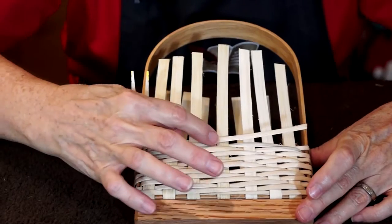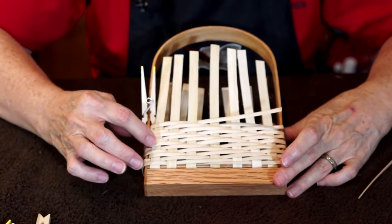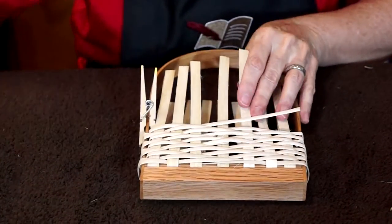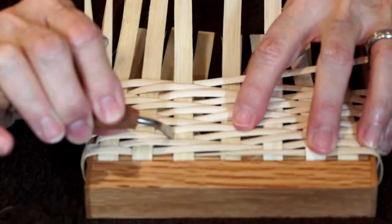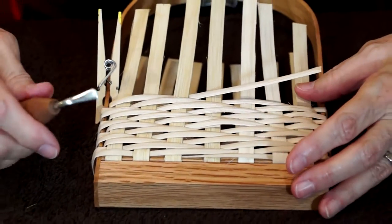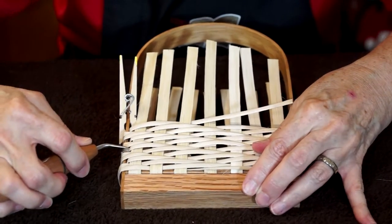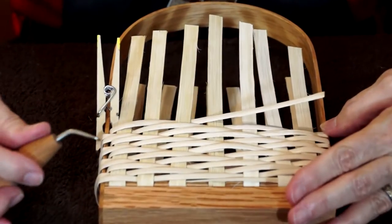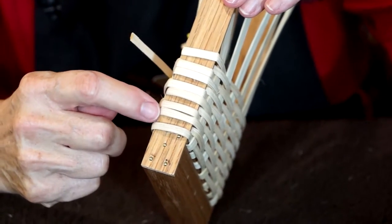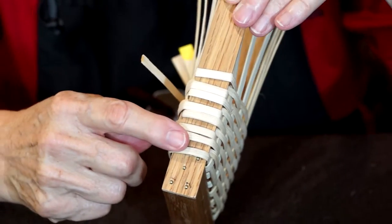We have now come to the end of our current weaver. Before we add a weaver, I wanted to talk about a couple of things. This is a good time to straighten up or move around any of your stakes that might have gotten moved in the process. This little packer is a good way to do that. Also, while you're weaving, you want to make sure that you're continually packing your basket down so that all your weaving is nice and tight, because as your reed dries it's going to loosen up. Make sure your pattern is going 2, 1, 2, 1, 2, 1 — if it doesn't, you've probably made an error somewhere along the way.